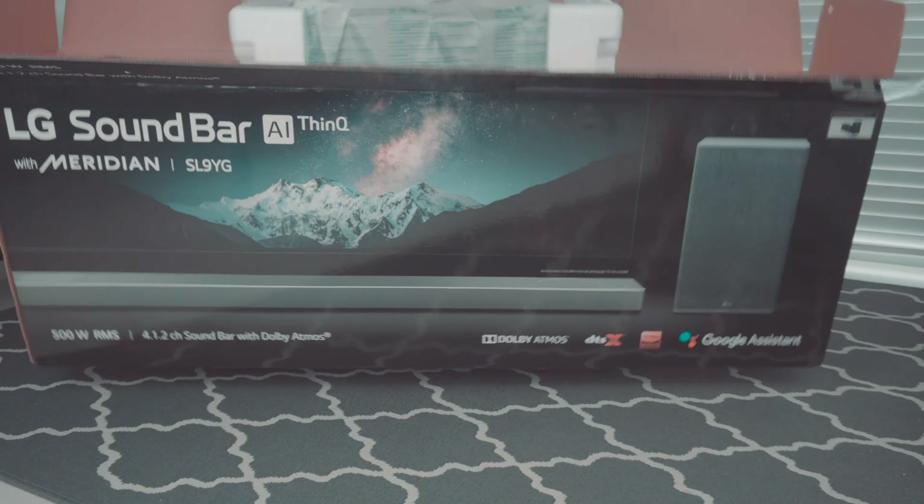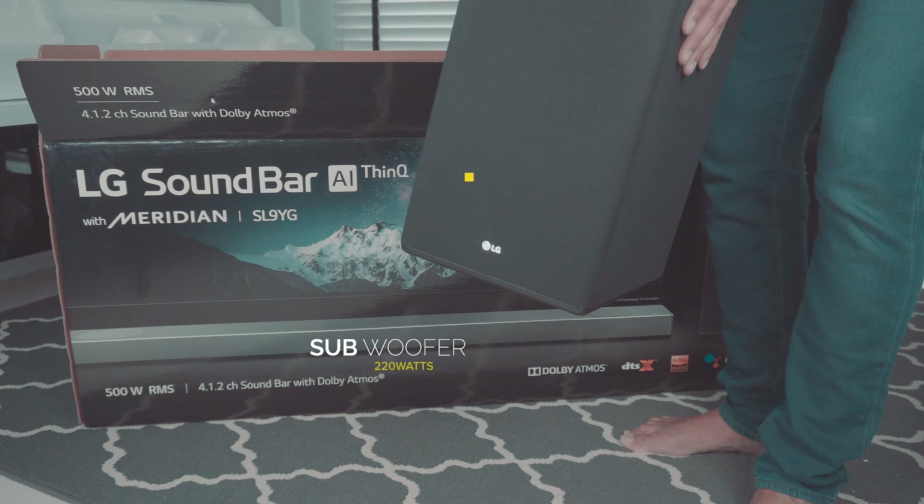It's a subwoofer with 220 watts of power — pretty slim and pretty lightweight for a subwoofer.